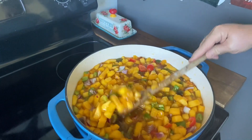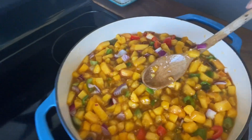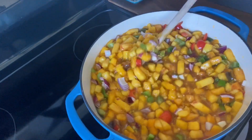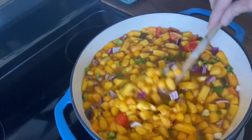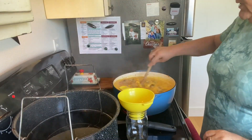I thought I'd show you how pretty this was, just getting ready to boil. And once it's come up to a boil I'll come back and show you. Okay guys, we've got it boiling.